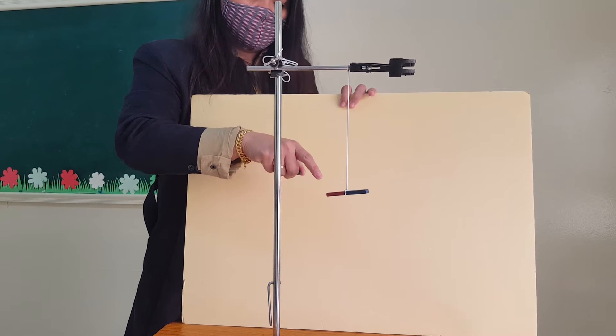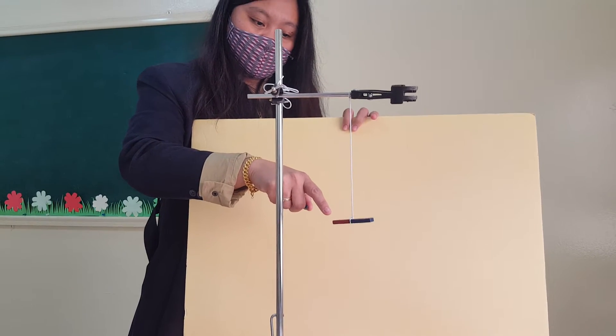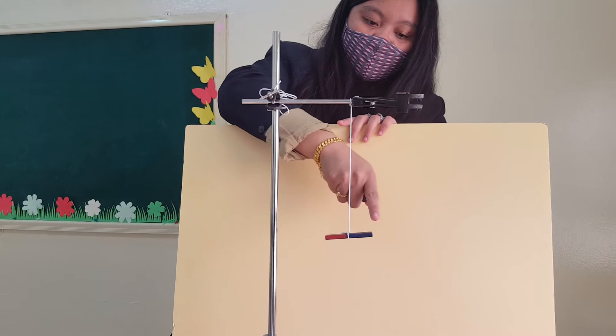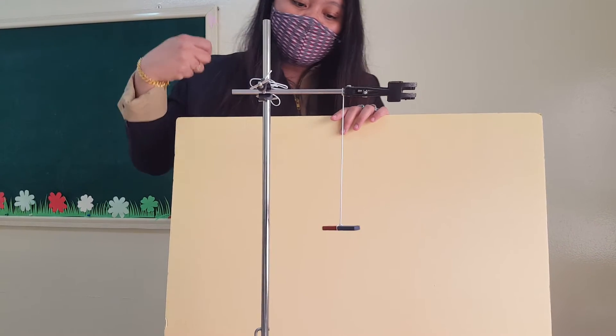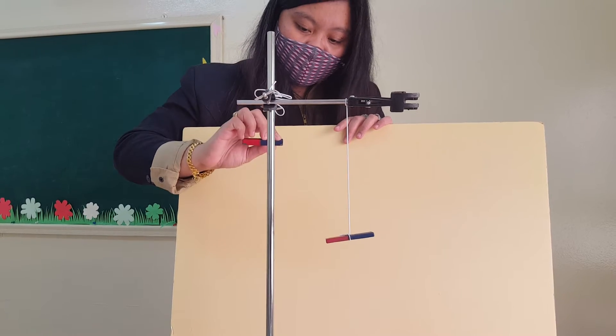In a bar magnet, we have two poles. This is the north pole — the red side — and this side is the south pole. Now what will happen if I make two magnets face each other at the opposite poles?